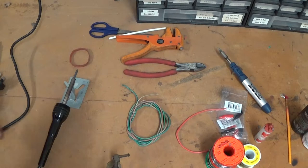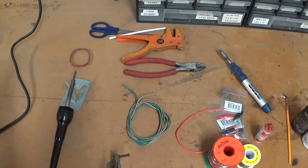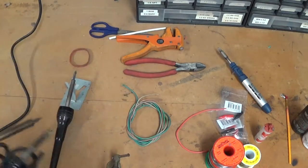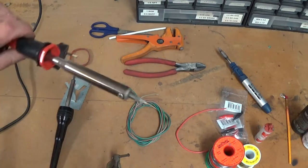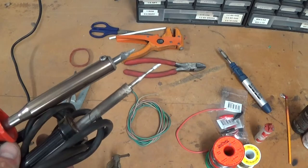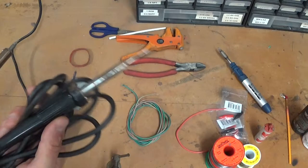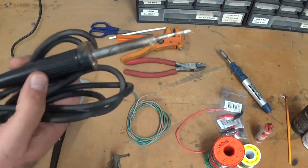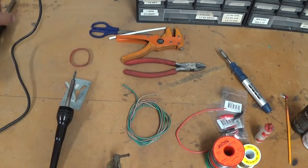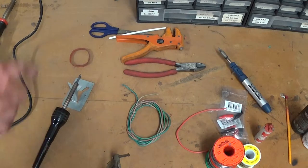So what do you need? A soldering iron. I've got a couple of different ones here — this quite small one is 15 watts, the one on the bench is 25, and this one I think is 70. You can see from the tip size they're a bit different. The small ones are good for electronics, but I find the 15-watt takes a little too long to heat up, so I end up using the bigger 25-watt one. That's currently plugged in and warming up on the stand so it doesn't burn my wooden bench.